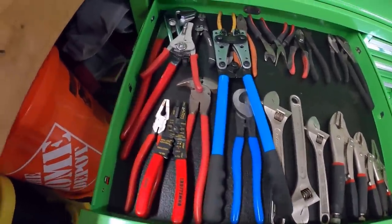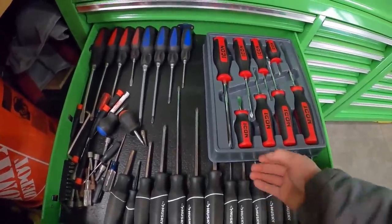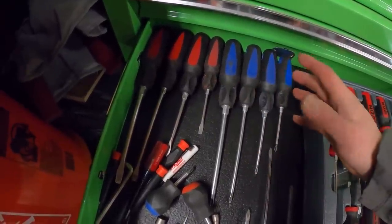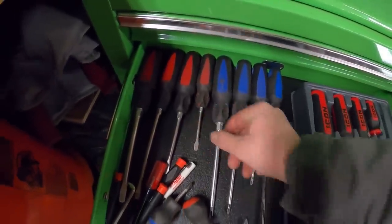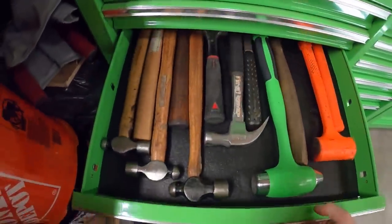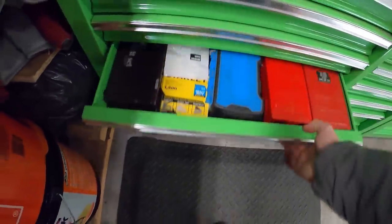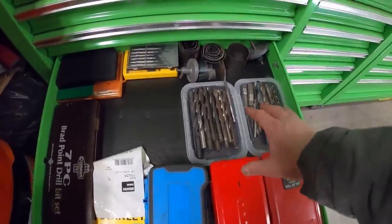The next drawer is full of pliers and adjustable end wrenches, plus some crimpers for electrical work. Then the next drawer is full of screwdrivers - I just got these Icon ones and haven't used them much yet, so no real feedback on those. I have some random older ones I got when I was younger and use all the time - my dog was nice enough to chew up one - and some Husky ones that work pretty good. Next drawer I've got hammers, a bunch of different kinds.